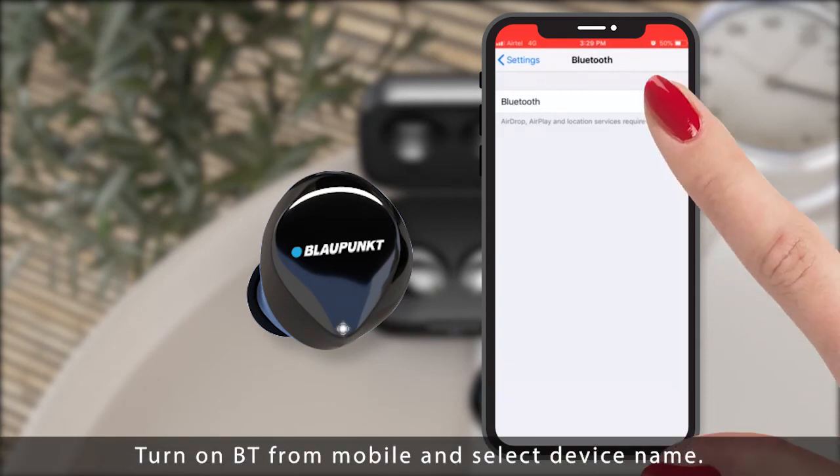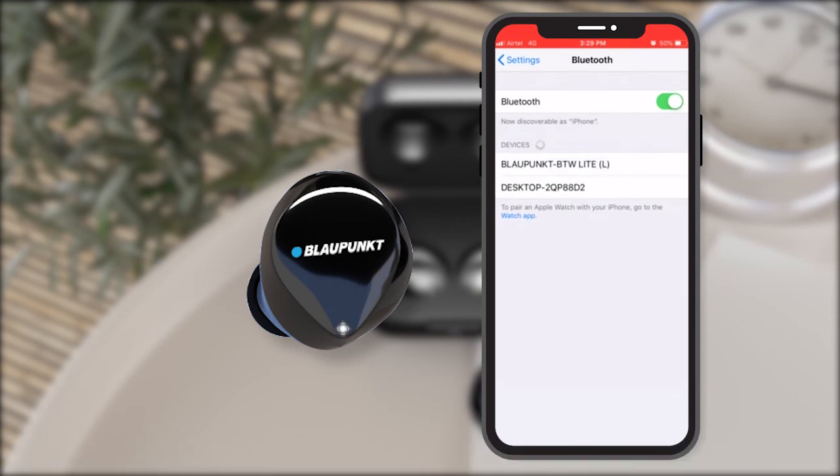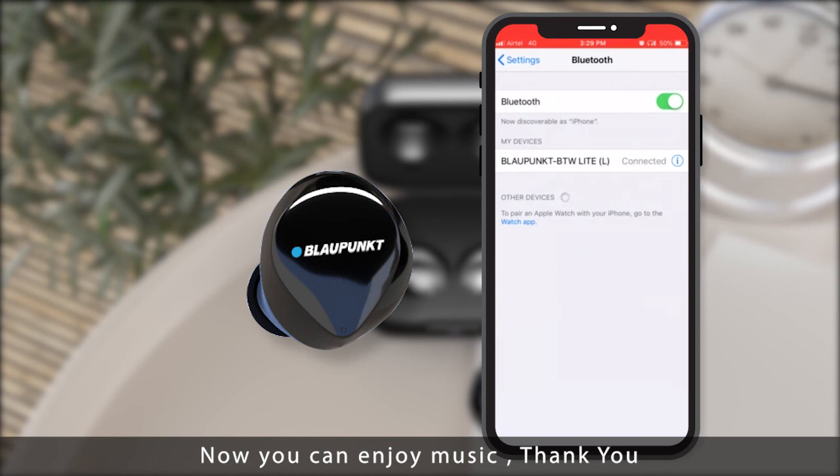Turn on Bluetooth from your mobile and select the device name. Now you can enjoy music. Thank you.